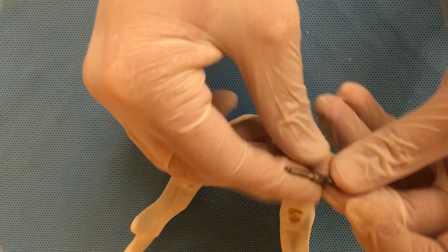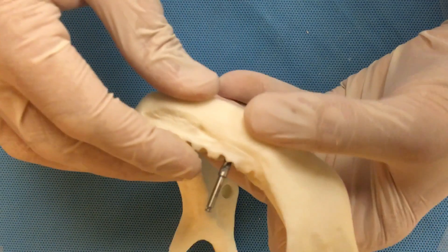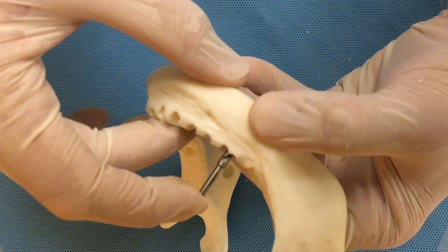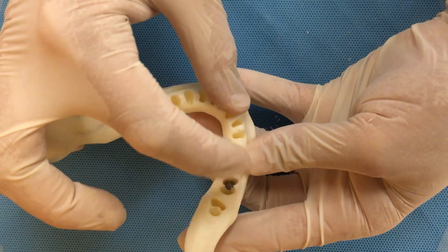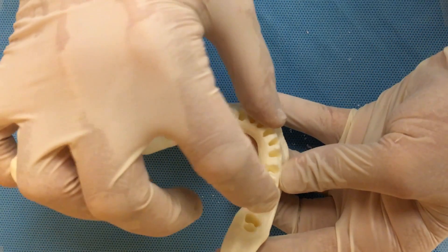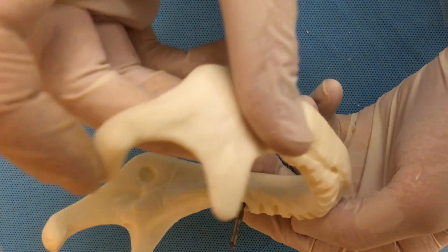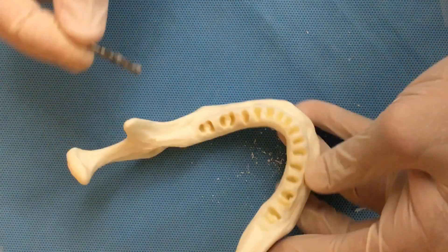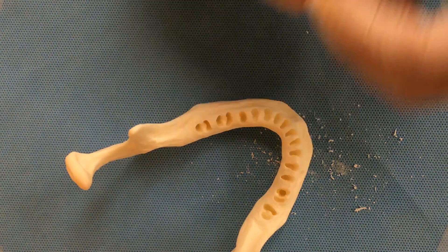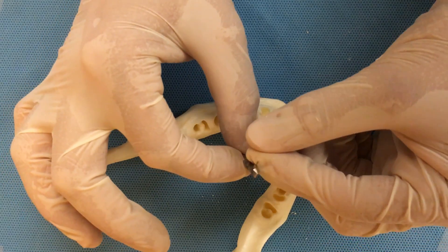We check again if we like the direction of the drilling — 12 millimeters. It's a very stable location and good placement, looking at the occlusal view. Now we increase all the way to 4.2 millimeters, and this is going to be our last twist drill.